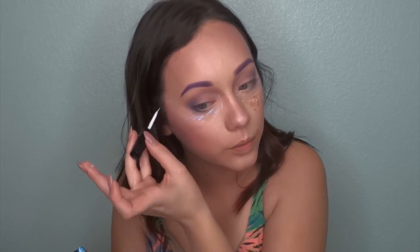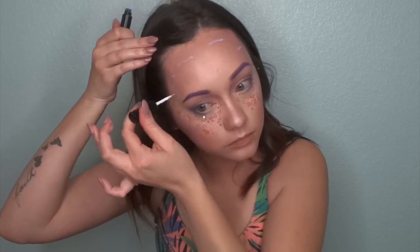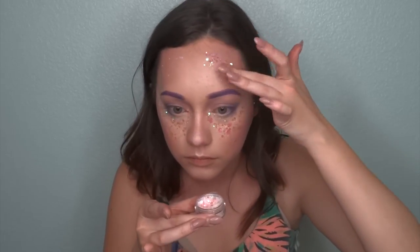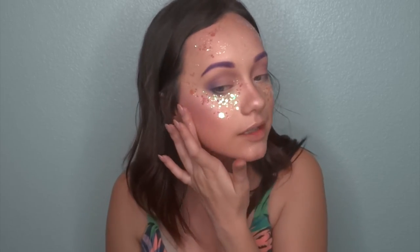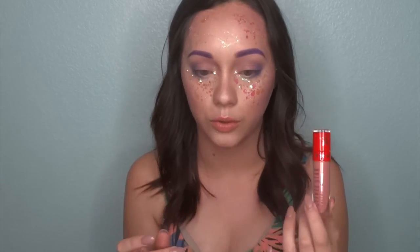I'm not going to do any eyeliner or anything with this look because I don't want there to be too much black in it. I don't even think this look needs lashes — I'm just going to add some lipstick. So I went ahead and applied Chrissy Anthem from Jeffree Star. I really love this lipstick — it's one of my favorites. It is this gorgeous muted pink with champagne shimmer in it, and it's just gorgeous. So I went ahead and put that on.